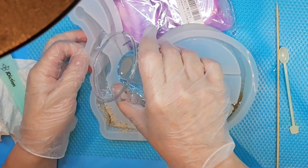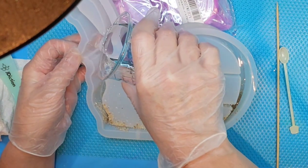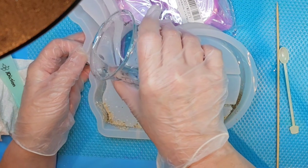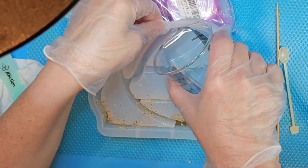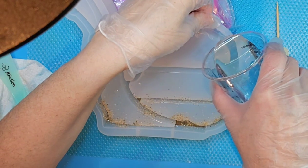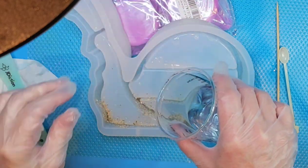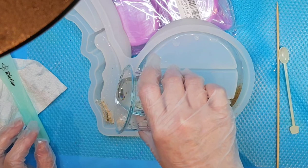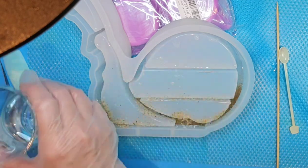I'm just going to put a little bit in here and kind of start draining it down that way. Same with up here.